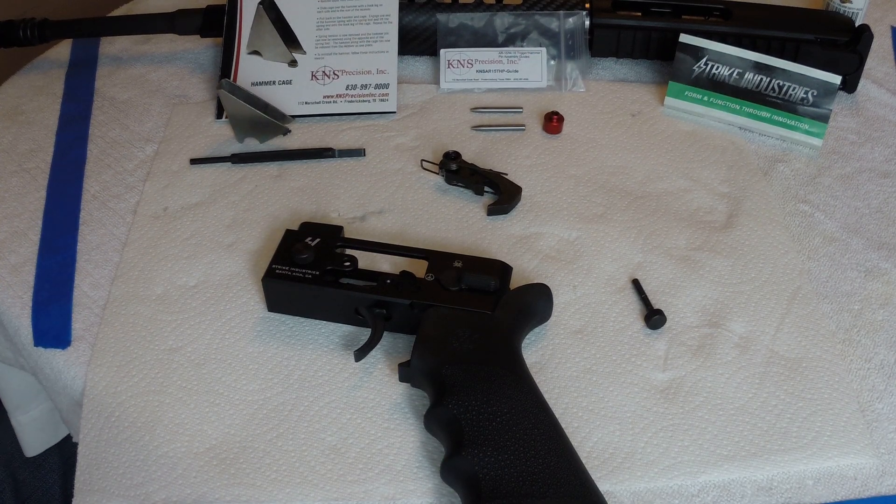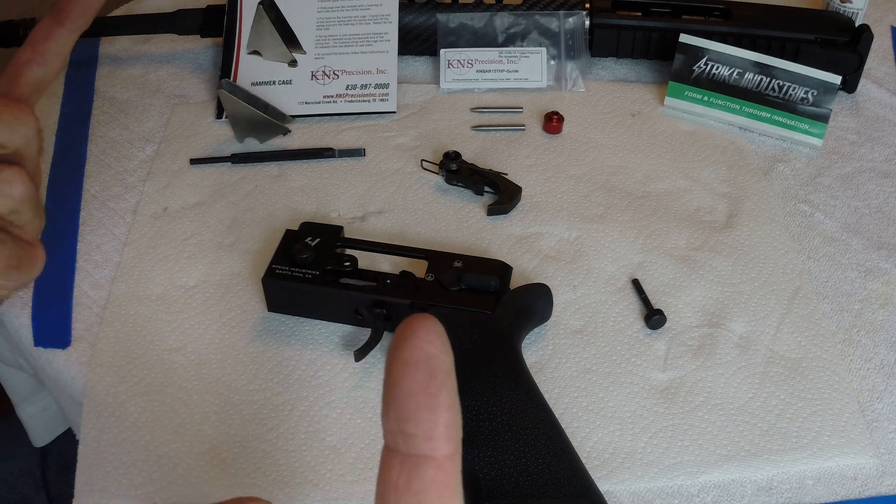I know you guys are gonna think this is a commercial but it's not. There are a couple products that I found that work really well and make the job easier. Some people will say they're not required, and no, they're not required — but a lawnmower is not required to cut your grass, you could use a pair of scissors. These tools are the same way.